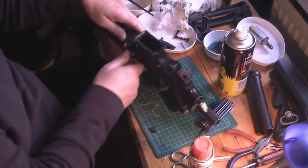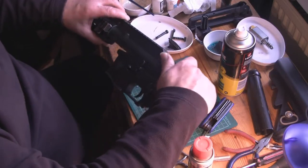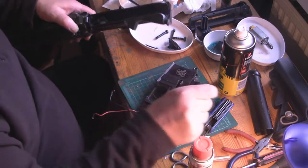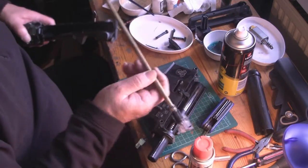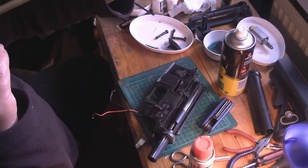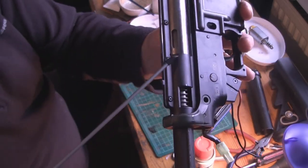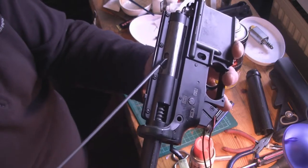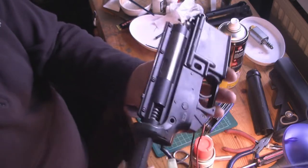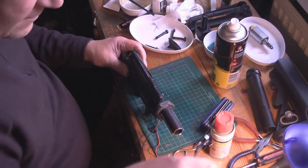Yeah, there we go. Let's see what we've got here. A bit of grass seed. And there's the hop-up unit there. Put the receiver down, let's have a look at it. Oh gosh, that's horrid. There's a lot of what looks like dust in that area there. That would get into the piston and eventually onto the rubber piston seal and probably cause a loss in compression. But I'm going to remove this now and look a bit deeper into this.